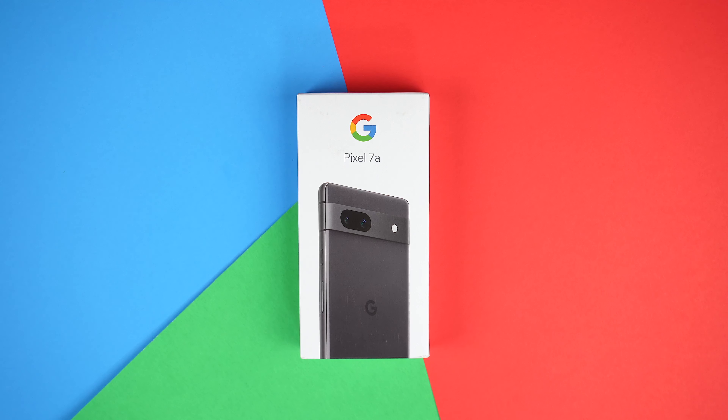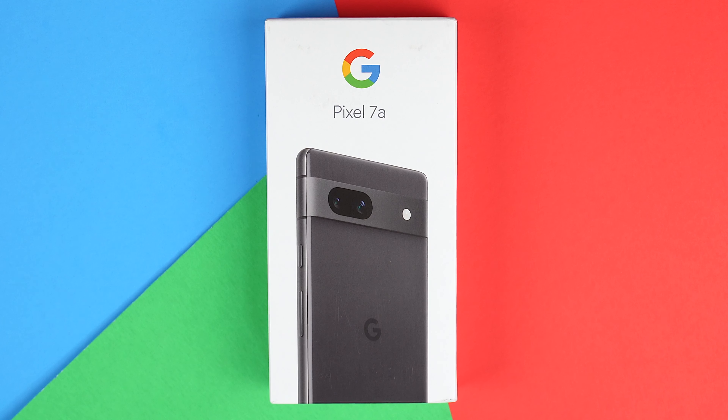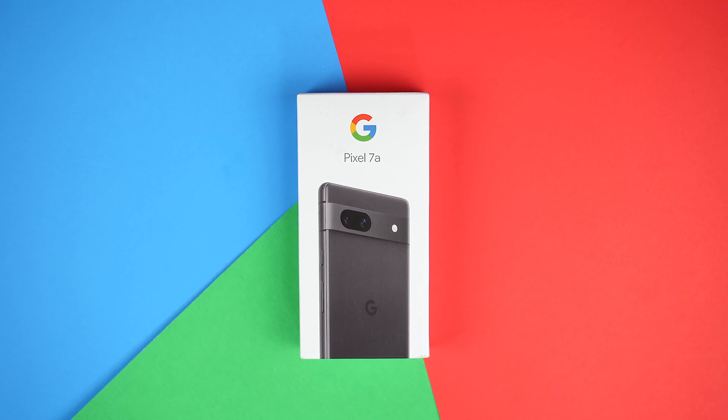Hey, what's up guys? It's Roy here. So today I have the Google Pixel 7a here in front of you. It just hit my doorstep. So in this video, let's do an unboxing and first impressions.